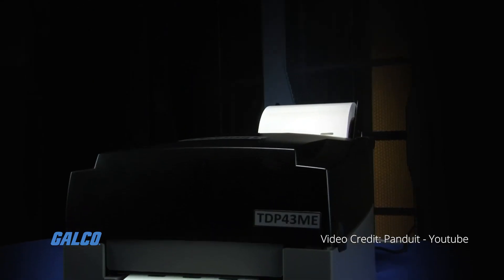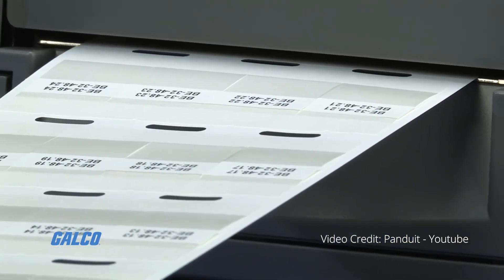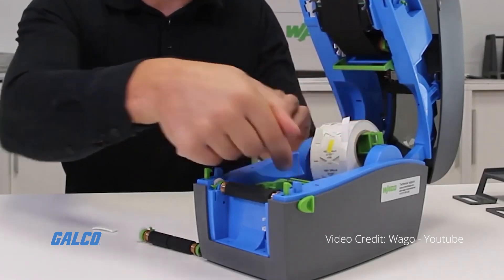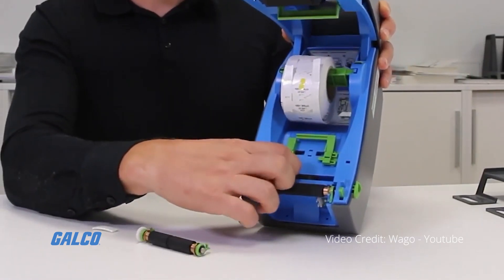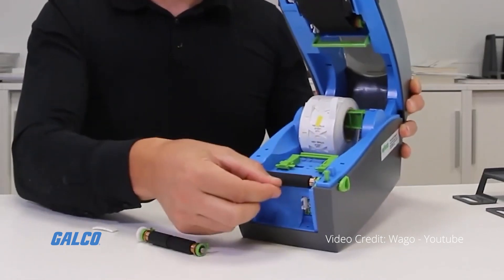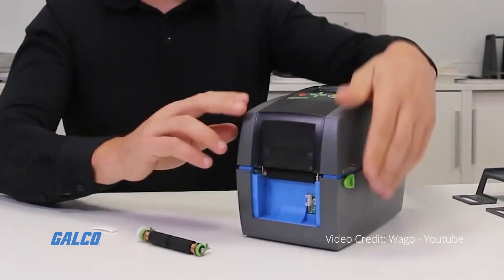The key material used in thermal transfer printing is wax or resin-based ink, which is loaded onto the printer in ribbon form. The ink ribbon is drawn through the printer between the printing medium and the printhead, which is controlled by a microprocessor that determines which heating pins need to be activated in order to form a specific image.